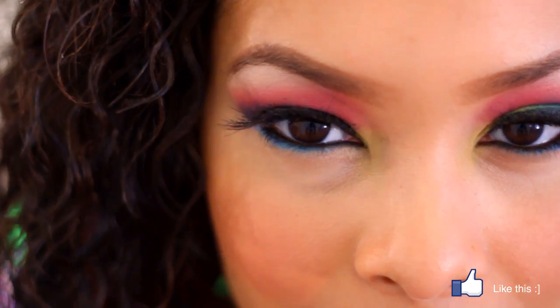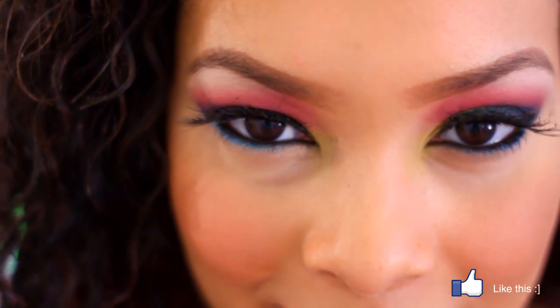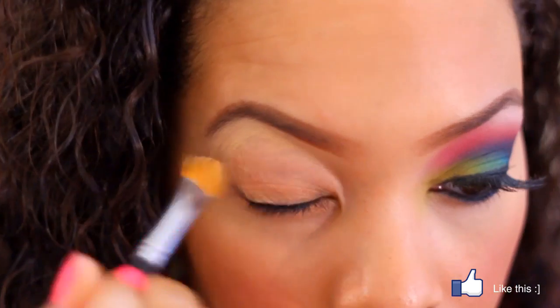Here's a close-up of the graffiti eyes and we are going to start this tutorial right now, so let's get started. First up, I'm using a waterproof concealer in my color and I'm going to put that all over the entire eyelid.